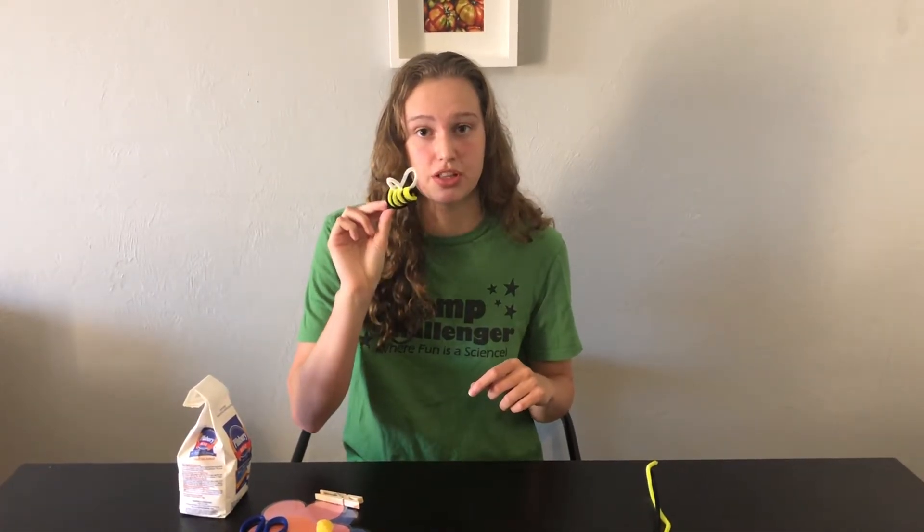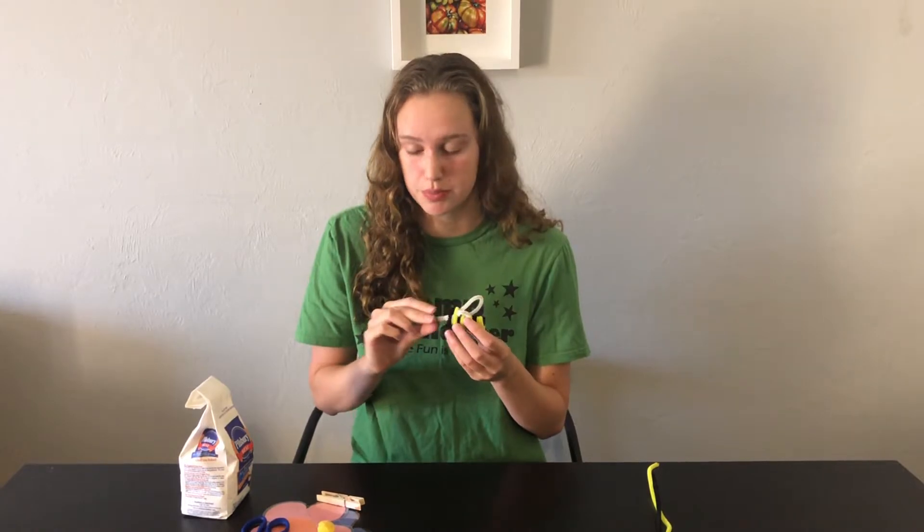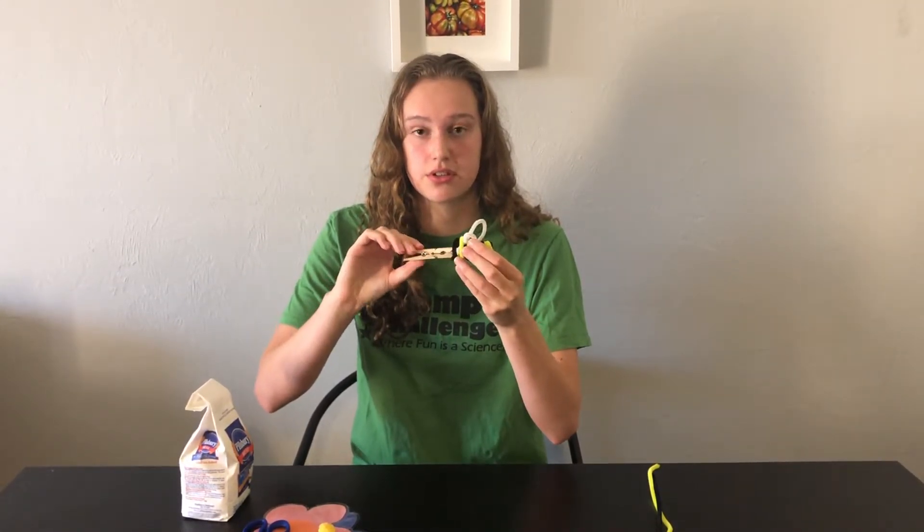And there's our bee! The last thing this bee needs is something for us to hold him by. In this activity I'm going to be using a clothespin and I'm just going to attach that right to the end of his body — and now I have my little hand pollinator.